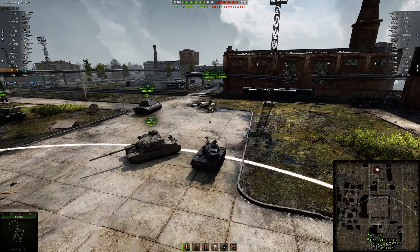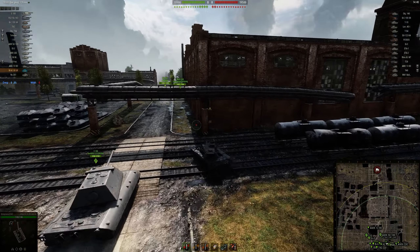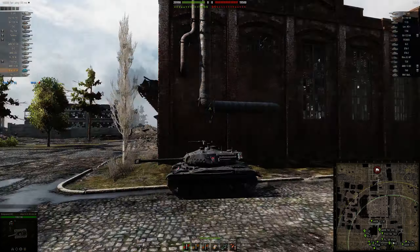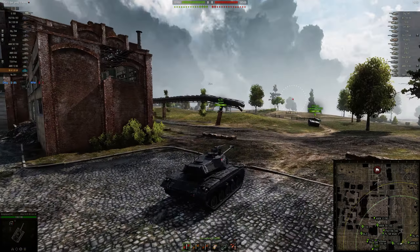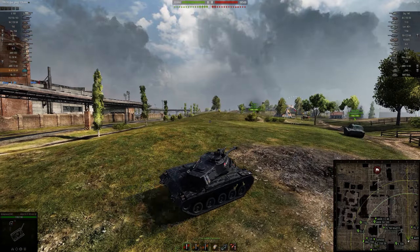It's a pretty nice tank. Basically it's an M41 with a bit more hit points, and it gets a 90mm gun, very similar to the 90mm that's on the RU251. It also gets the extremely good HE rounds with 100 plus millimetres of penetration.